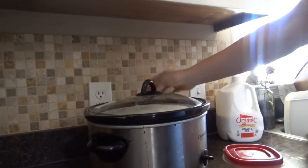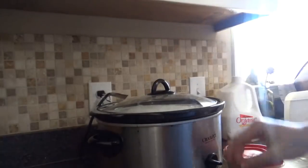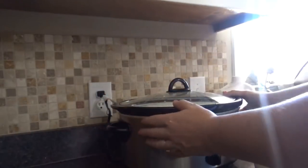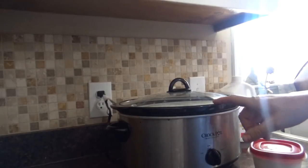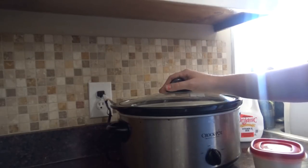Your next step is to cover it, plug in your crock pot, and turn it on low. You can turn it on high if you want to heat the milk a little faster, but you have to be very careful to watch it and make sure it doesn't scald. I put it on low, and the goal is to get the temperature of the milk up to 180 degrees, which will kill all of the bad bacteria in the milk.